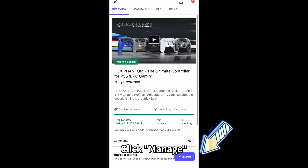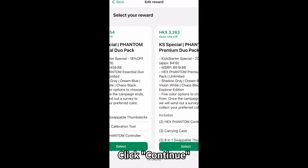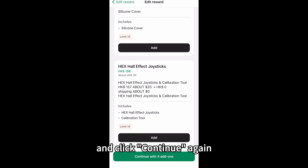On your mobile device, click Manage. Tap the three dots in the top right and edit your reward. Click Continue. Add the accessories and click Continue again.